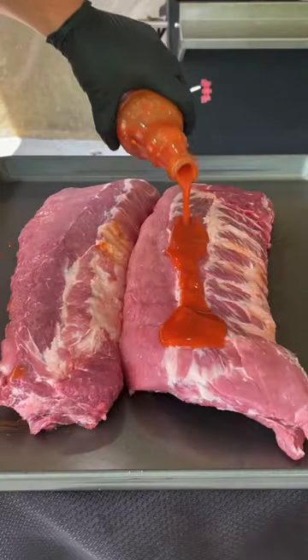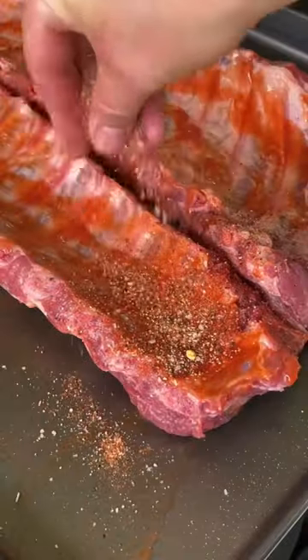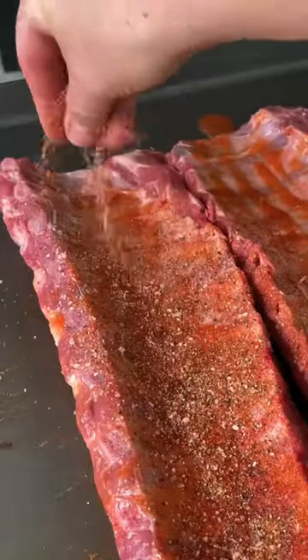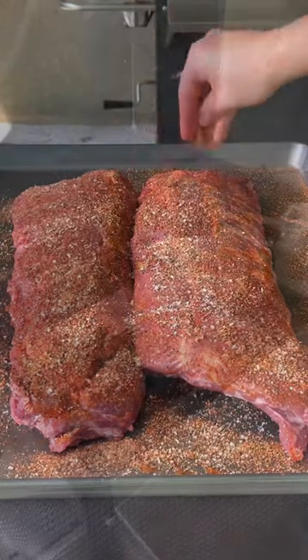You're going to use that as a binder, flip it over and get the top side and you're going to repeat the same process there. Flip it back over, season the bottom side generously, flip it over and get that top side, get the edges as well.